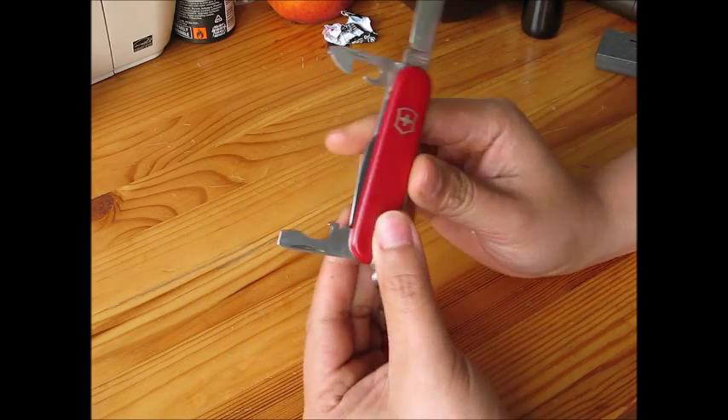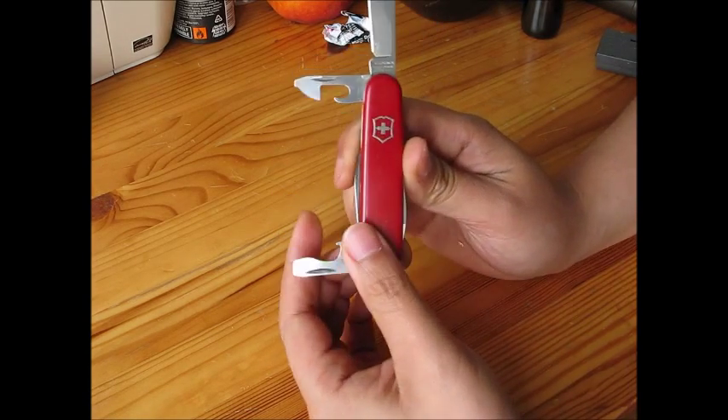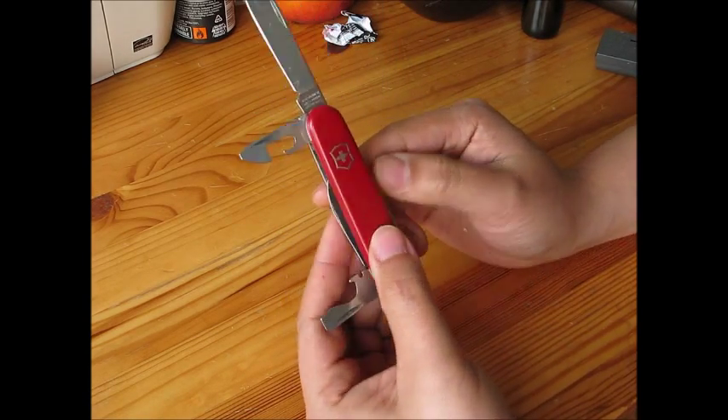So this is the function of the Tinker Small — the Victorinox that I give to my wife to carry in her purse every day. I think it's very useful.